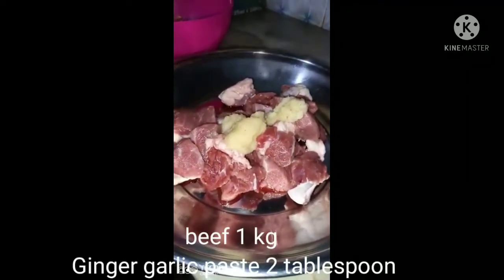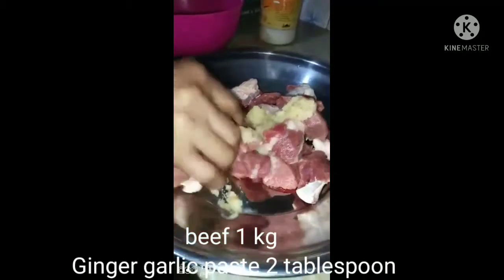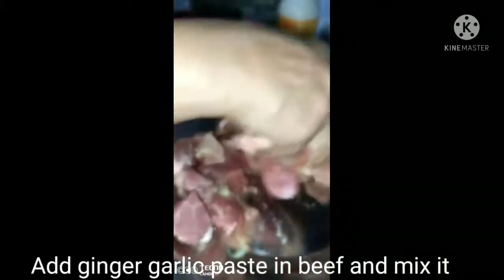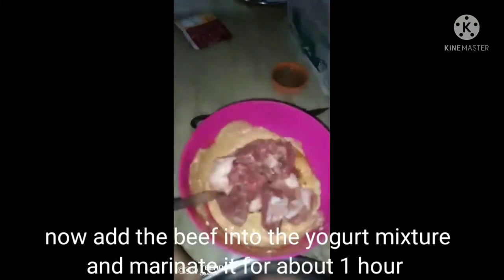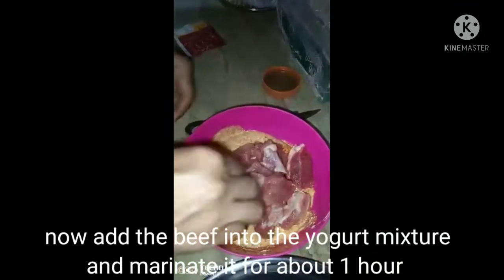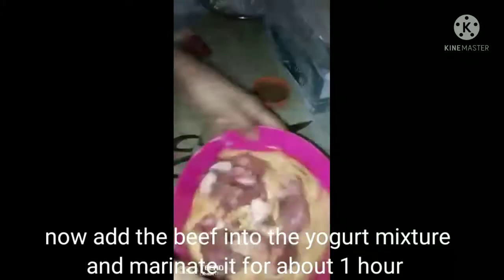We have taken 1 kg of beef and added 2 tablespoons of ginger garlic paste, mixing it well. Now we will add the beef to a yogurt mixture and mix it well. We will keep it to marinate for about 1 hour.